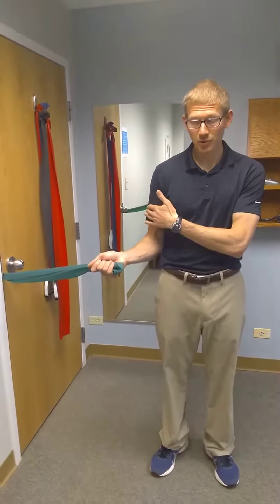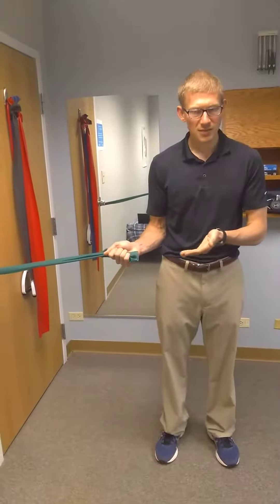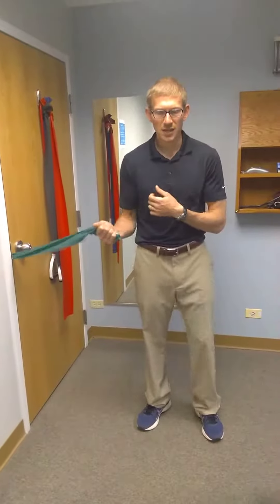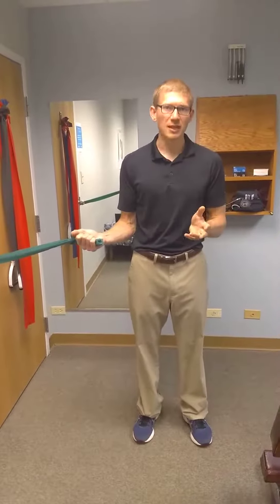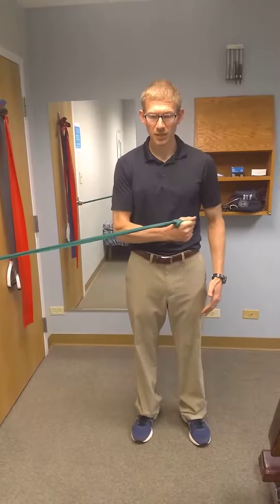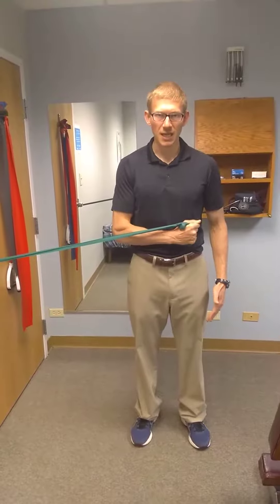I'm going to demonstrate on my right shoulder. What I'm going to do is get to the point where there's enough resistance — we don't want to be too close to the point where there's no resistance. We're keeping our arm locked into our torso. It's going to look similar to the external rotation, but it's internal. What we're doing is we're pulling in, rotating that shoulder in.